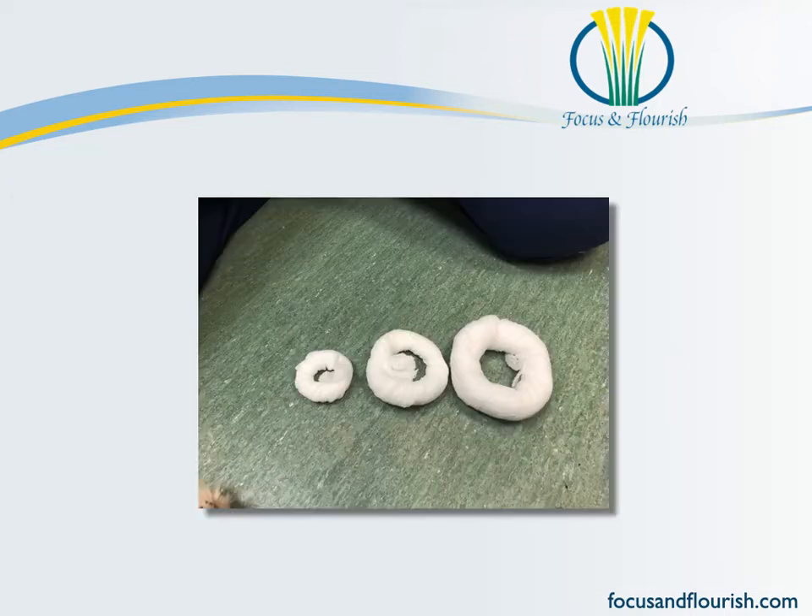We do a lot of bandaging in our practice, so when the techs have some down time they just tend to create some doughnuts, so we always have various sized doughnuts ready to go in our clinic.